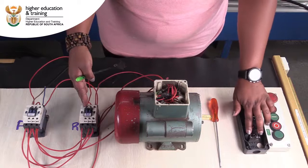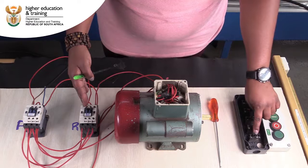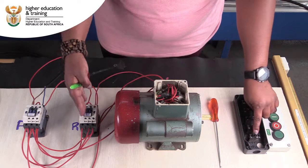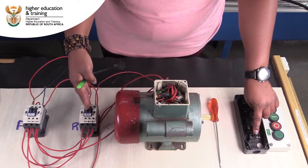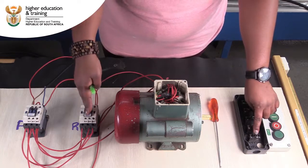What I'm doing here is using the start button to close the normally open contact, which will enable power to the coil, which will then allow direction or motion of the one contactor.